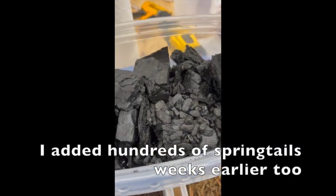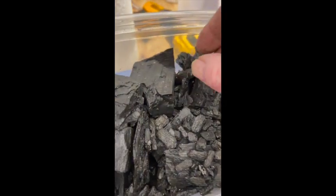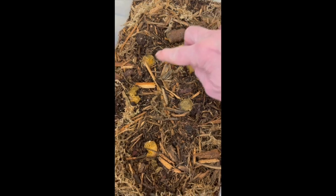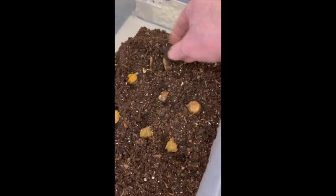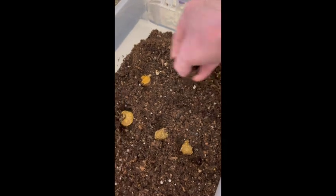We're going to add more springtails here. I just want to make sure we've got everything we need to get this colony going. So we've got some poo here, and here are some cut up ones. What I'm going to do is just lightly cover it - just barely cover it - because I want to keep the moisture in there. If it dries out, there can't be any activity.